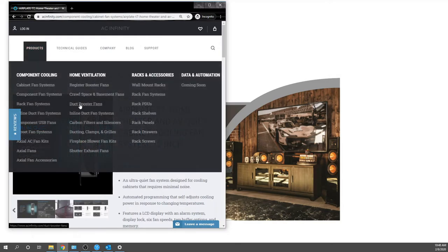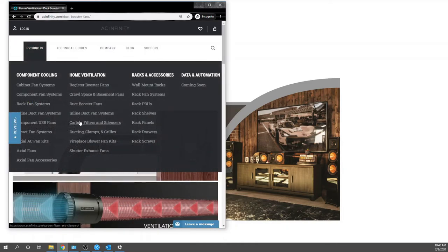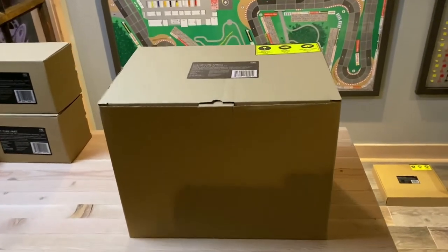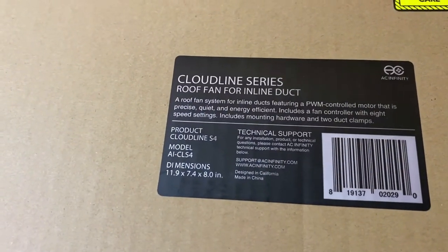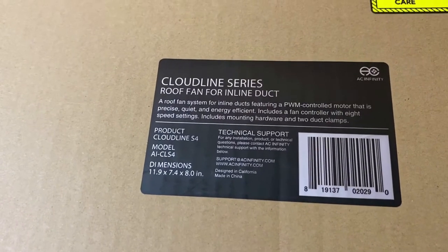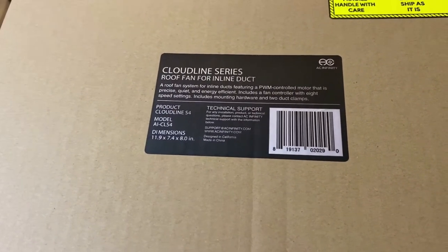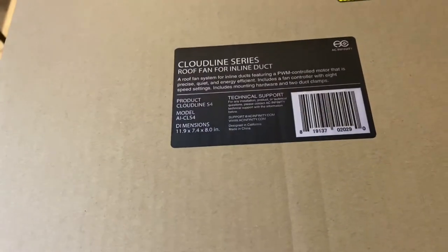Now let's run over to our duct booster fans and some inline duct fans. The next part of this video covers the same projection system. We're using a Cloud Line series inline duct fan — their name is deceiving, you can use this for cooling equipment cabinets, closets, everything else. They come in four, six, and eight inch duct sizes. The four inch is more than enough — we're targeting about 202 CFM, and the added benefit is it's only 28 dB. That's actually less noise than the 29 dB Sony projector it's going in with, so technically we shouldn't hear this at all.